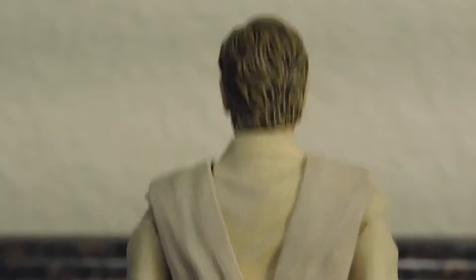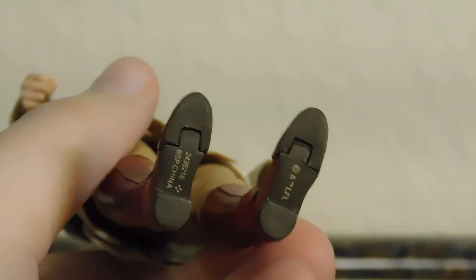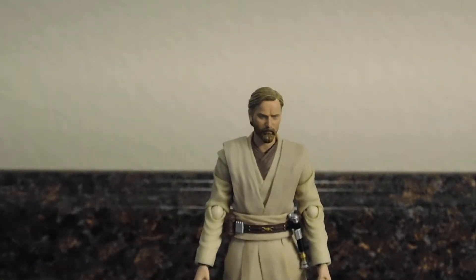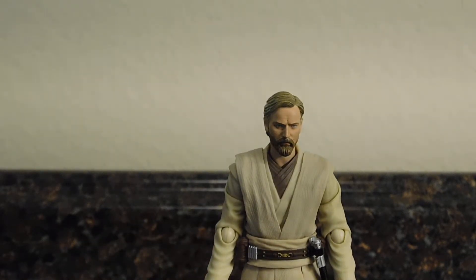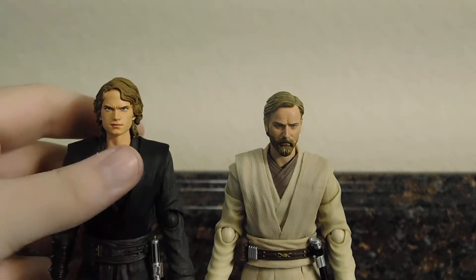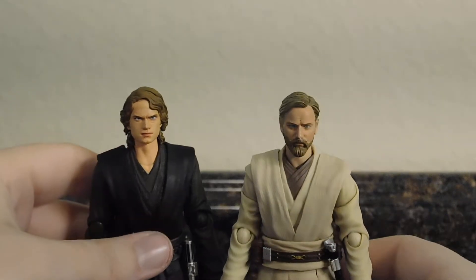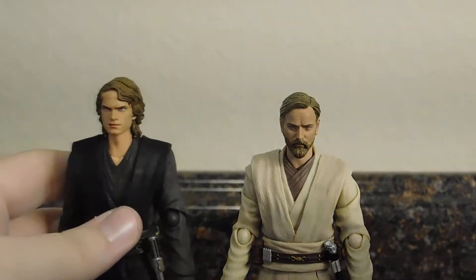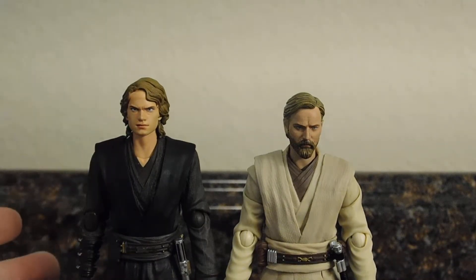I really love the head sculpt and the overall paint and detail. Here's the back of the figure — nothing much to note at the bottom of his feet. Now let's zoom out for some size comparisons. Here he is with his former padawan Anakin Skywalker. I have his hips extended, but they still work collapsed down. Hayden Christensen is taller than Ewan McGregor — I think Christensen is around six foot and McGregor is maybe five-ten.